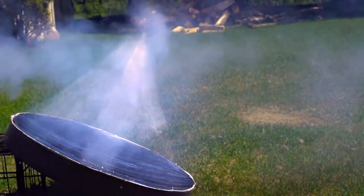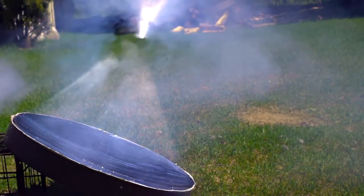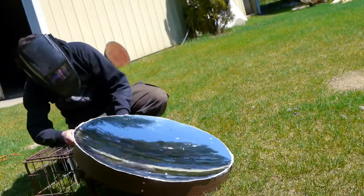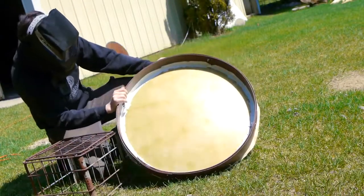Hello everyone! In this video I'll be showing the process I used to make this 28 inch parabolic mirror. These can be used for lots of solar applications like heating and cooking, and I was also curious to try out a mirror like this to build a DIY telescope.